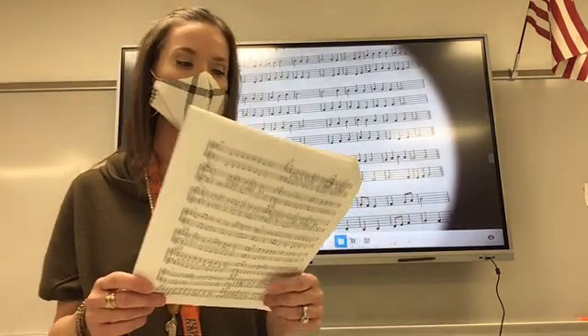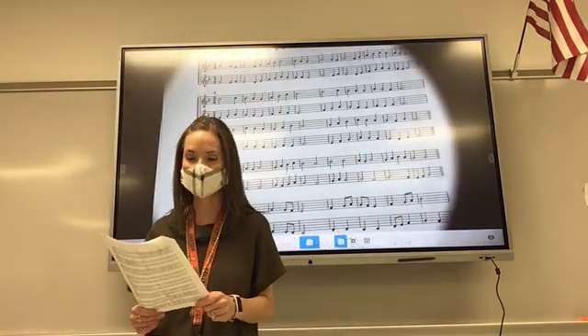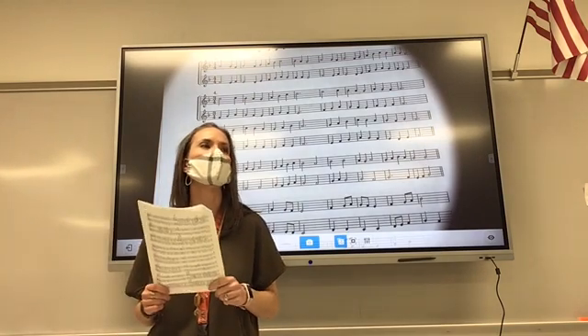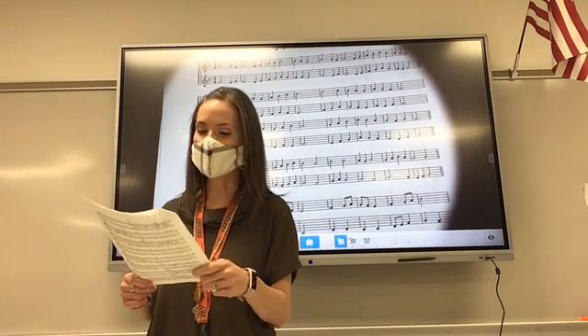Okay guys, today we are on page three, number four. Raise your hand if you can tell me what key we are in today. We're in the key of F. We are in the key of F.